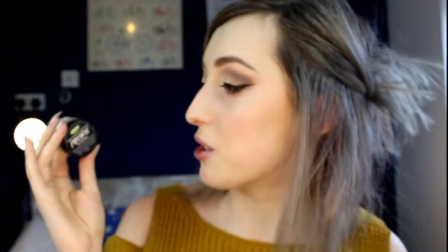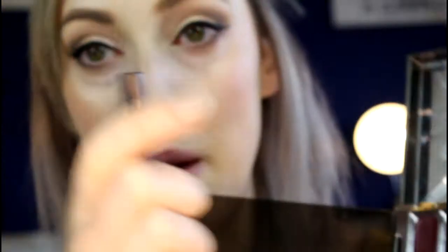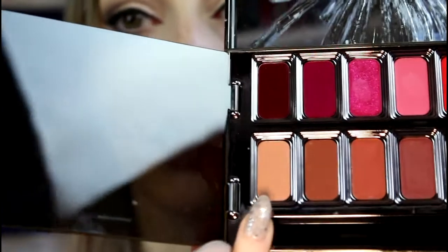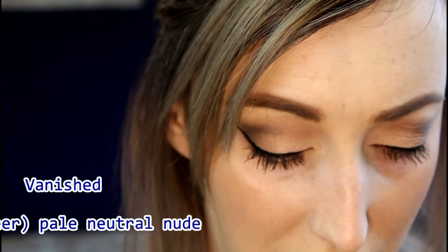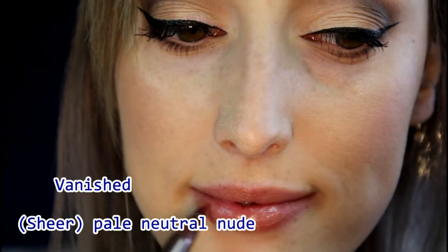I used a popcorn lip scrub on my lips to make them lovely and smooth. I'm going to zoom in on the lips. The first colour I'm going to do is Vanished — I would describe this as a very very nude. It's really pale, really nude. This is Vanished and it isn't very pigmented but it is a glossy formula and I think this is really really wearable.